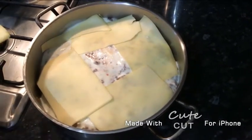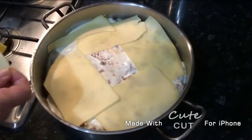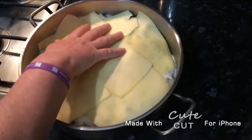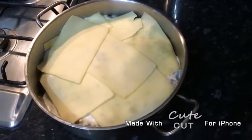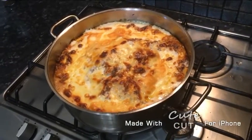After this you're going to put it in the oven at 200 degrees for 45 minutes, and then it should be ready. As you can see, our lasagna is now ready.